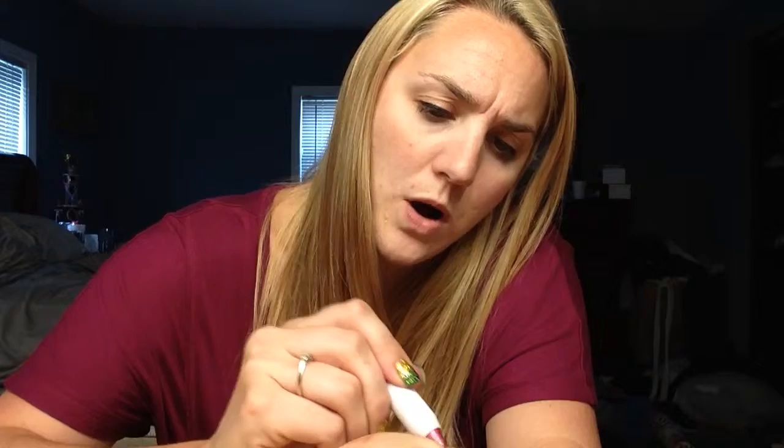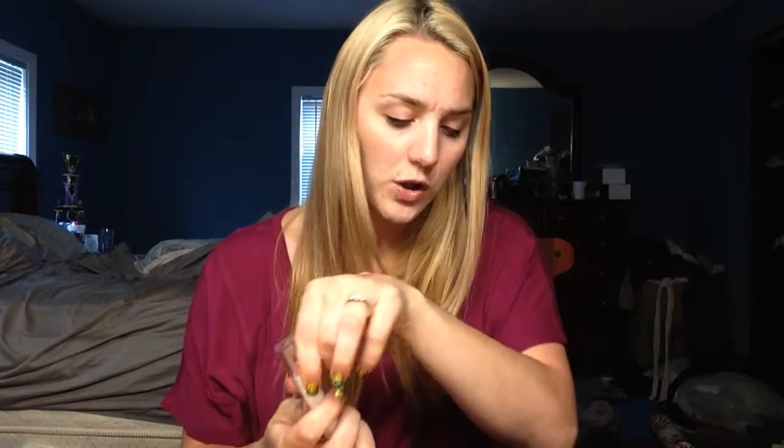This is the ELF Jumbo Lip Gloss Stick in the color Flirty and Girly. I'll find you a swatch — it looks like that. The color is pretty, the problem I have with it is it is full of glitter. I don't know if you can see, maybe a little bit — it's just very glittery, and I'm not really sure I want that much glitter on my mouth.